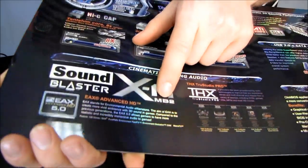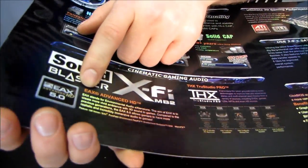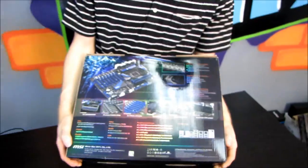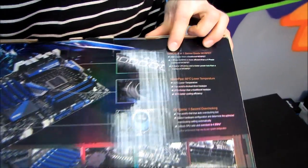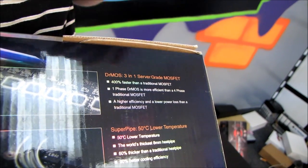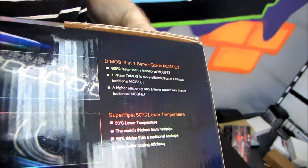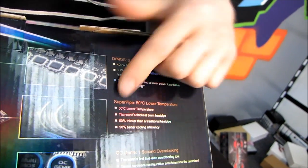Sound Blaster X-Fi MB2 — it features EAX Advanced. I don't know what MB2 stands for; if anyone knows, please leave it in the comments. Next, on the back, we have Dr. MOS 3-in-1 server-grade MOSFETs. MSI has been using these for a number of generations now, and they keep stepping up their game, providing better power delivery to your CPU with every generation of products.